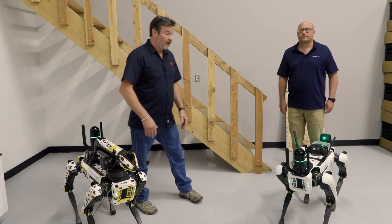Thanks, JT. With these two units, the BLK ARC — which stands for Autonomous Reality Capture — it can be agnostic to virtually any robotic platform, but here today we're focusing on the Spot systems. One without an arm, one with an arm.